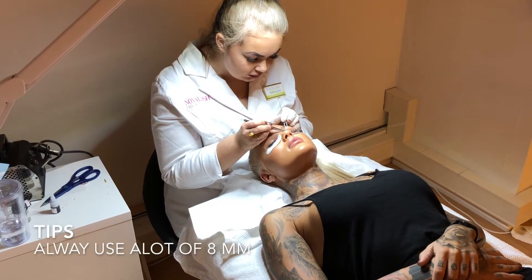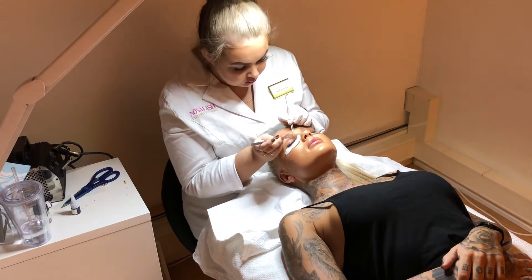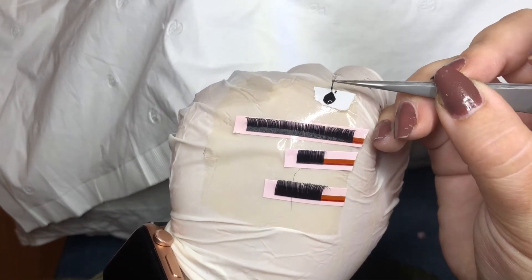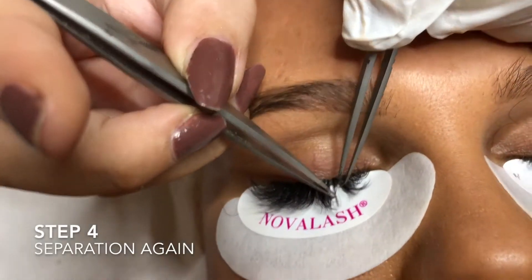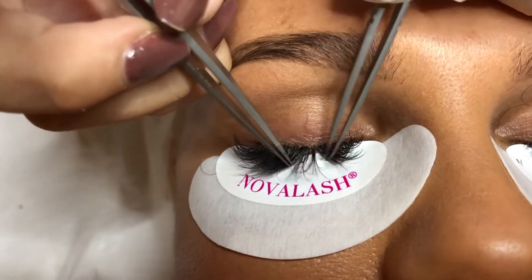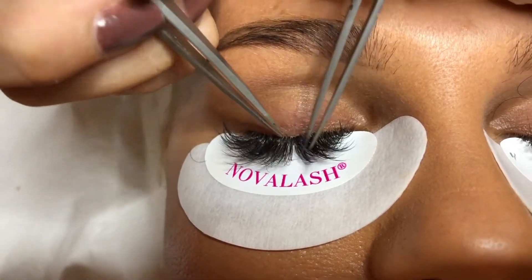Always use a lot of aids to support the longer lashes and make the lash line look thicker. Here I am separating again because it is very, very important — just going through all the lashes and making sure no one is stuck together.